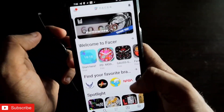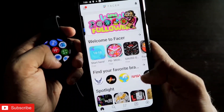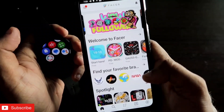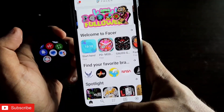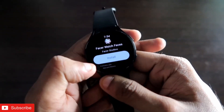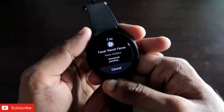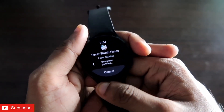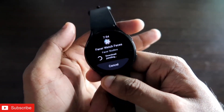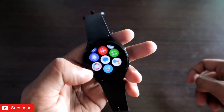If you want a premium version you can get it, but the free version also comes with a lot of watch faces. You also need to make sure you've installed the Facer app on your Samsung Galaxy Watch 4 — the same app is available for the watch on the Play Store. Install it on your watch; it will take some time.